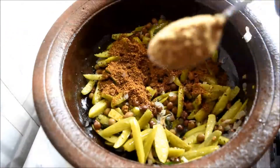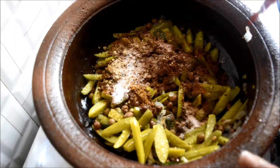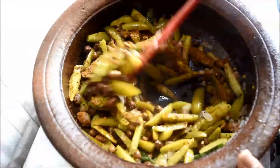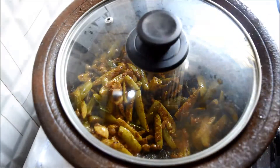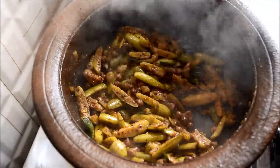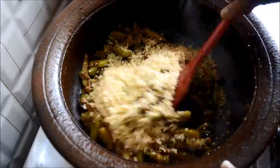Add the spice powder, a little jaggery, and salt. If you do not like sweetness in the curry, you can avoid the jaggery. Give it a good mix and cook on medium flame for about 5 minutes.